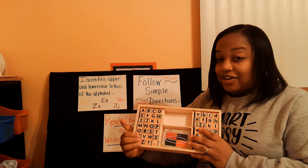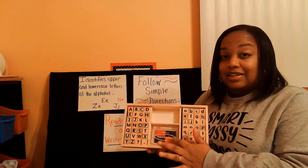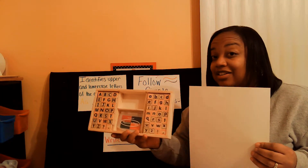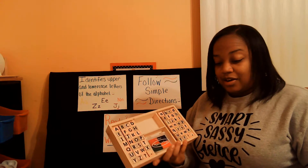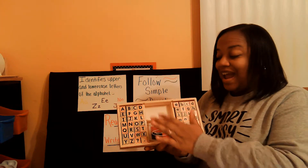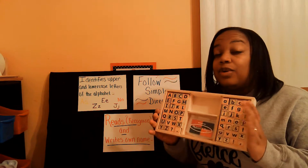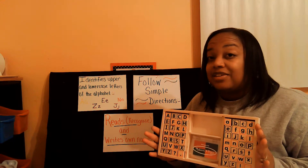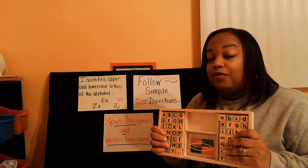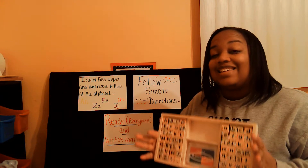You can just use a marker and a dry erase board to write your name on. We're just working on recognizing and writing your name. But if you do have stamps at your house, you want to go and grab your stamps. You'll need letter stamps — not numbers. These are letters: A, B, C, D, E. You need letter stamps, a stamp pad, and paper because you need something to stamp your letters on. If you don't have stamps, go get a marker and a dry erase board or a piece of paper and some markers, and you can do the exact same thing.